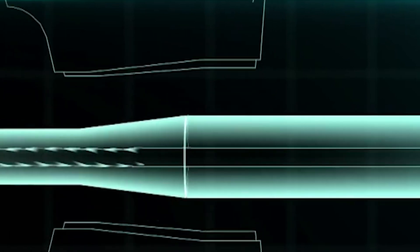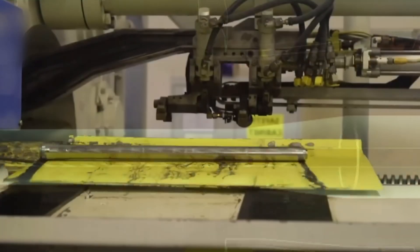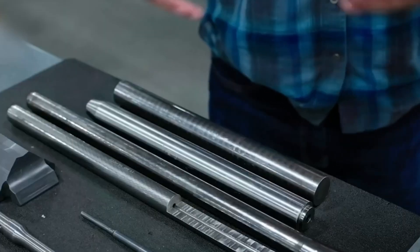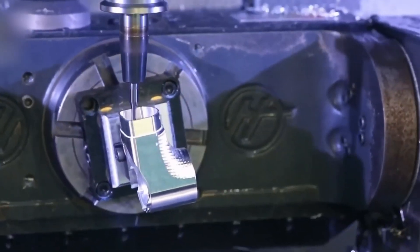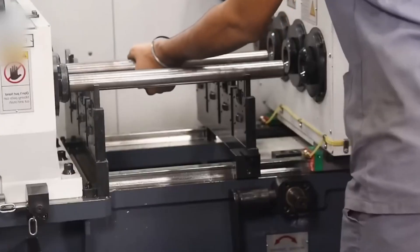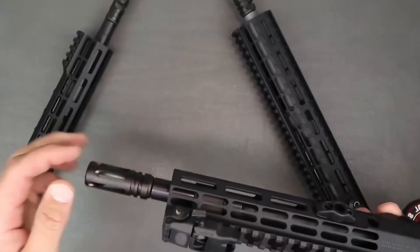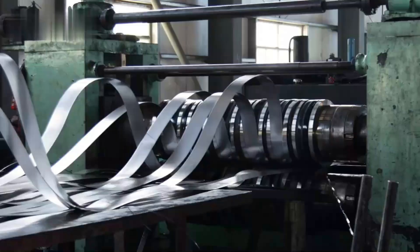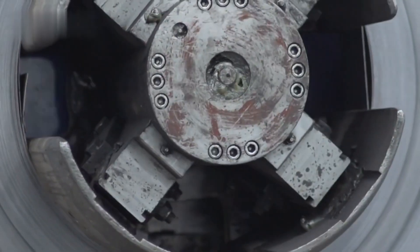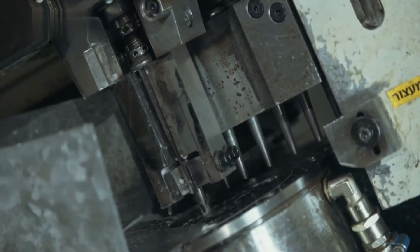Gun drills aren't your average hardware store bits — they're specialized tools built for deep hole drilling, able to carve a perfectly centered bore right down the steel's core. The process is slow and controlled, with the drill removing ribbons of steel while keeping everything perfectly aligned. If the bore wanders even a fraction of a millimeter off-center, the finished barrel could send bullets veering off target. Factories often use two drills for extra accuracy, like you'll see at Daniel Defense, where everything is monitored by sensors and computers to keep tolerances tight.